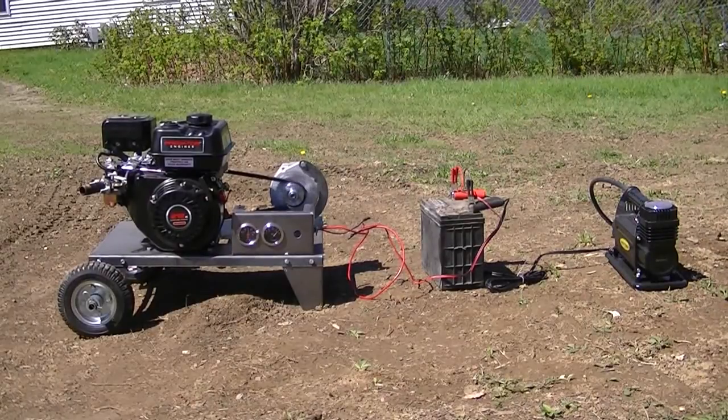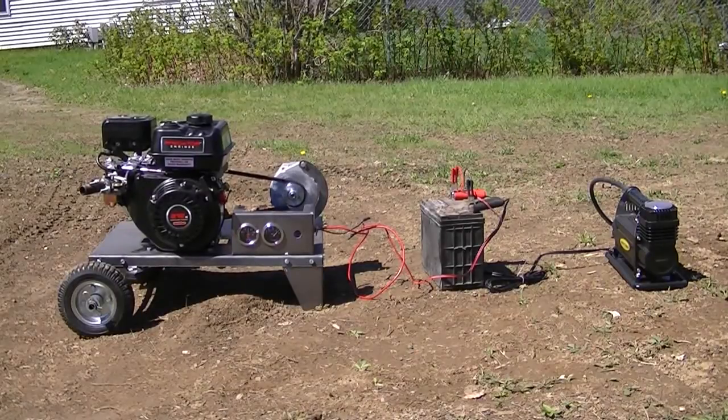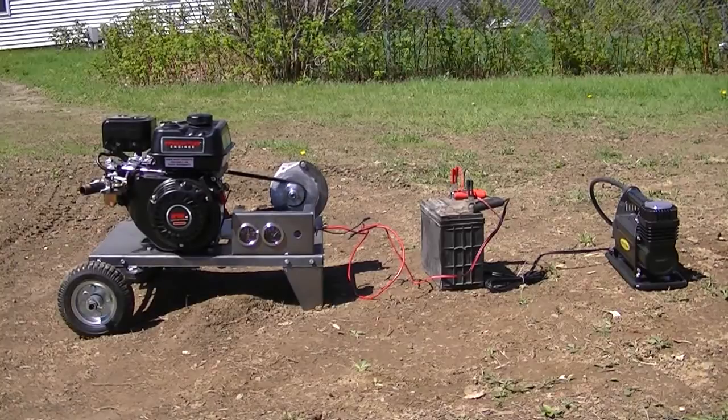My Fluke says I'm at 14.6 and she's ever so slightly charging. So now I'm going to start up my big honking tire inflator and you can see what she does when I put a load on her.